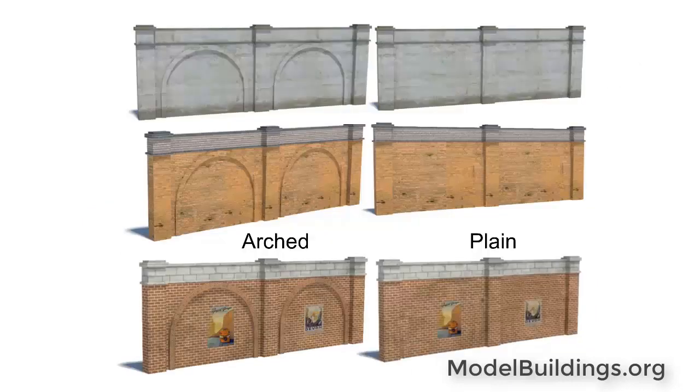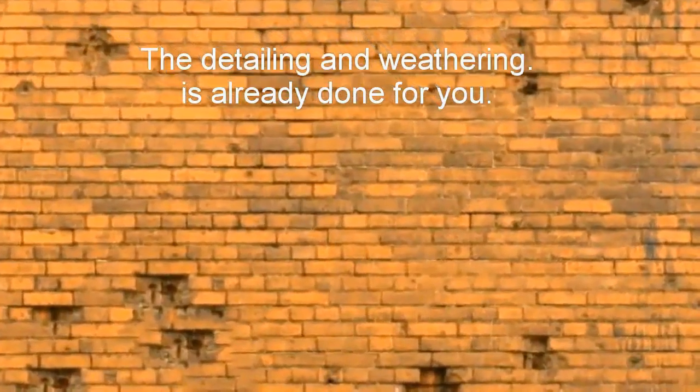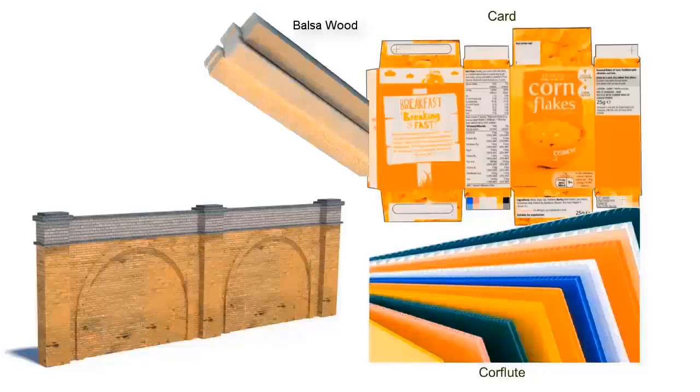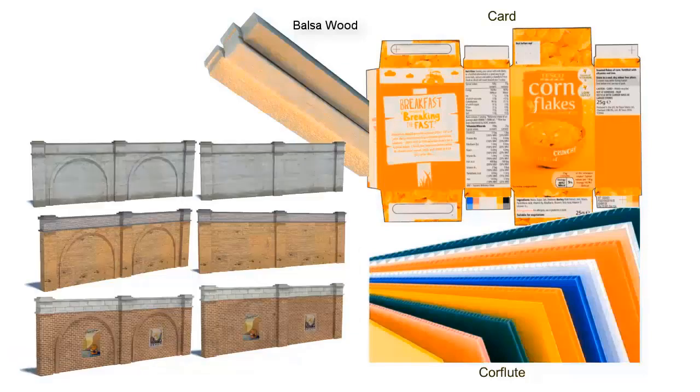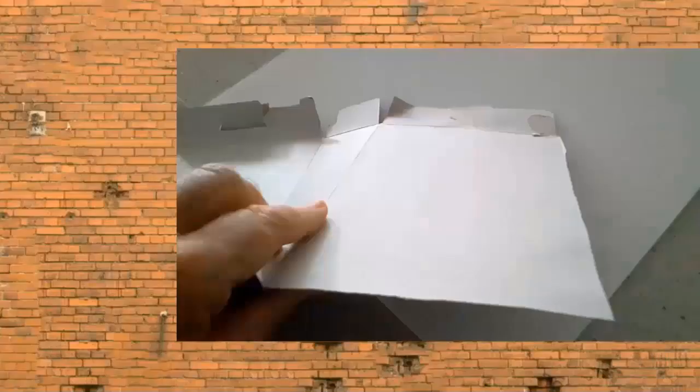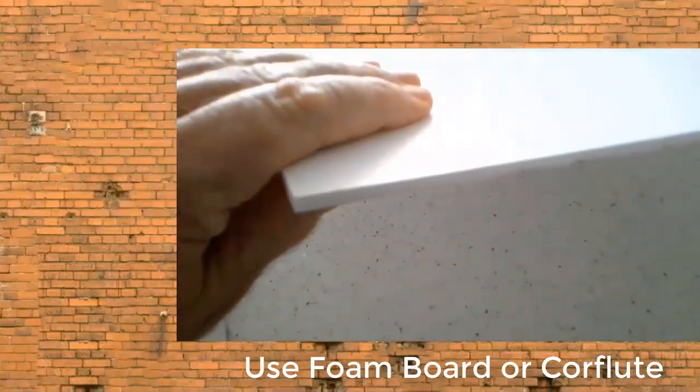The cheapest and easiest way to make authentic-looking brick walls is to download the photorealistic plans from modelbuildings.org. You can then construct the walls from card, or if you want, you can add extra strength using core flute, foam board, or even balsa wood. Print out extra copies of the plans, and you can stretch your wall as far as you need, without having to buy several plastic kits to cover the same distance.